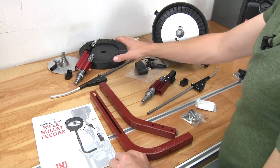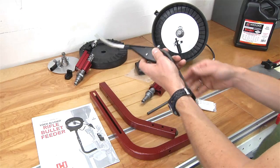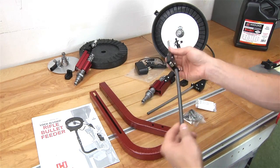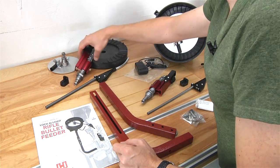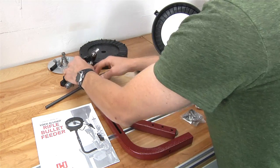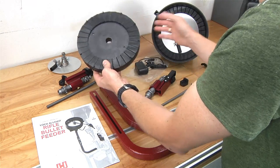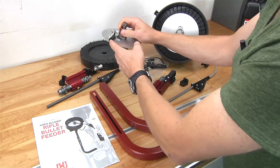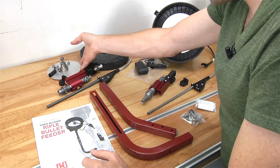Over here we've got the components that come with the 30 caliber conversion kit. We've got a similar drop tube and switch assembly. This is the micro switch that knows when there's enough bullets in the drop tube to stop the motor. We've got the pivot block and the 30 caliber bullet feed die for rifle. We've also got the feed plate which gets installed in the motorized feed bowl, and then the top plate which the drop tube inserts into and guides the bullets down the drop tube assembly.